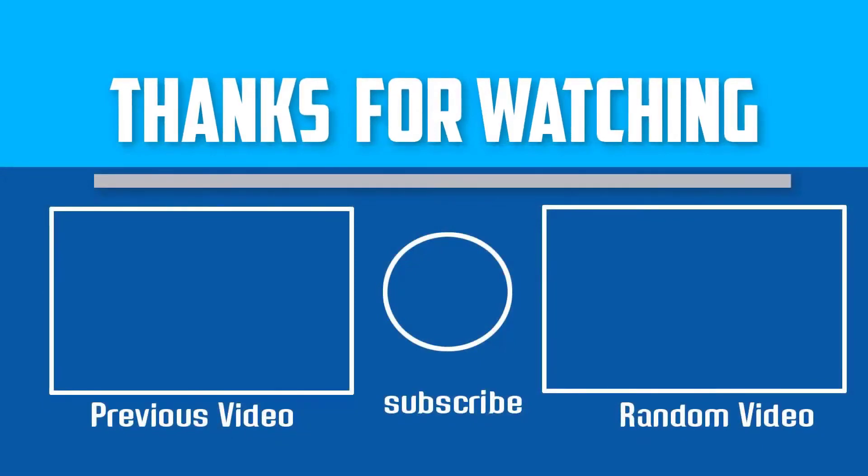If this video is helpful to you, please make sure to like, comment, and subscribe. If you have any questions related to this product, you can leave a comment down below and I will get back to you as soon as possible.